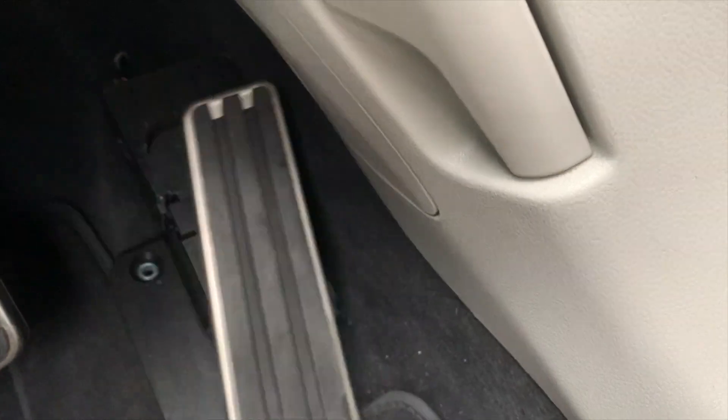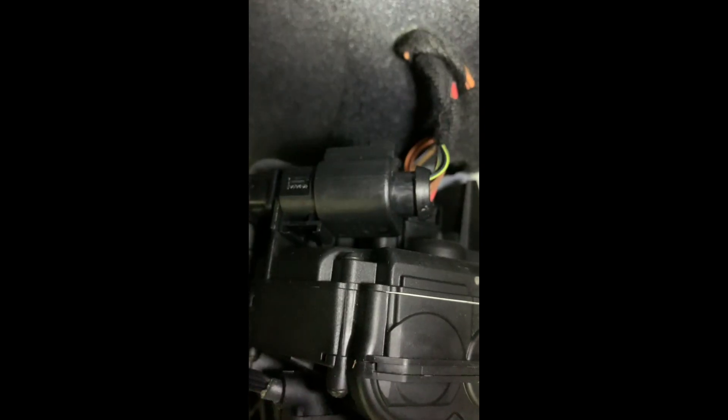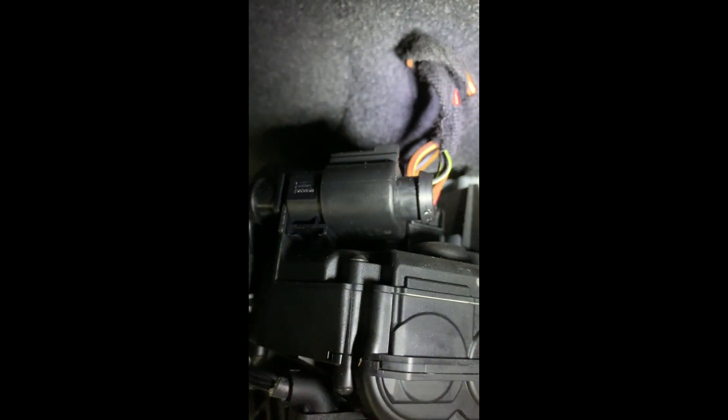And this is your wiring harness at the top — I'll show you a better picture. Right here is how it's clipped on, and here's the wiring harness. There's a little click button on the back; you just put your screwdriver in there and it'll remove it.